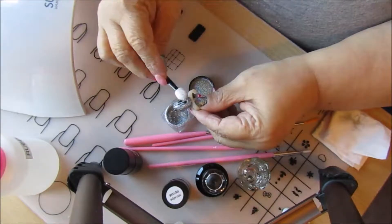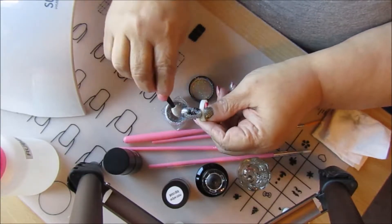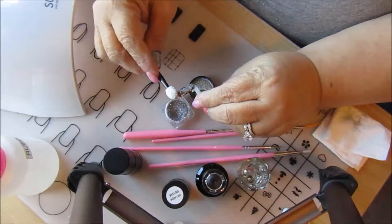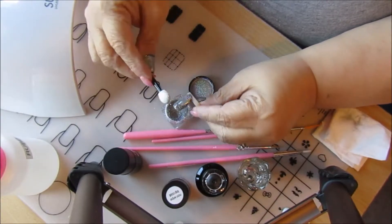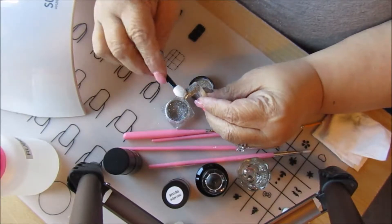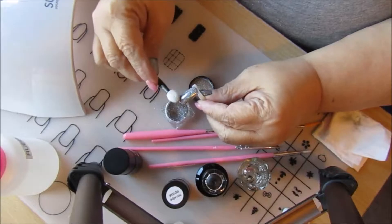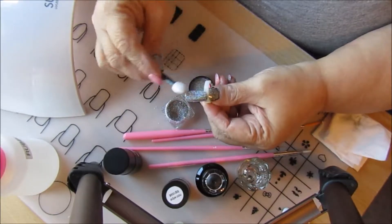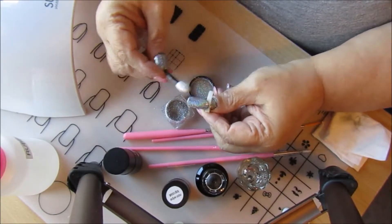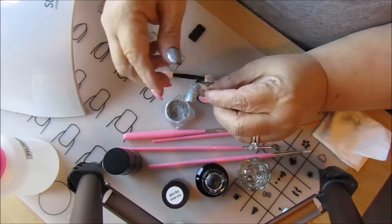Get it around the edges. The reason I'm doing this on the palette and not on my hand is I just did my nails and I wanted to do a few tutorials. Once you get it on there, start rubbing it in — you're not pressing too hard, it's more like burnishing.